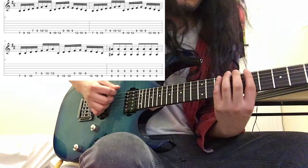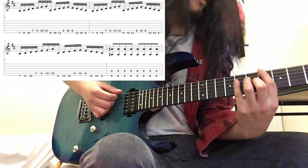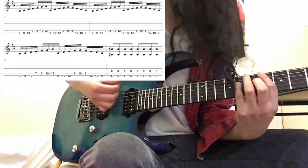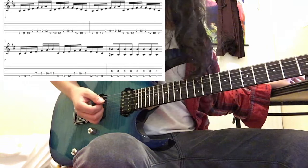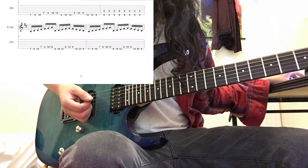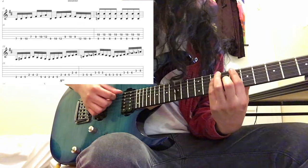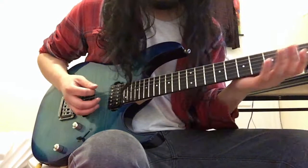And then he repeats that three times. After he does that three times, for three measures more, he hits the leading tone, which is the A sharp. And then he does it three more times. This time he hits C natural. That's it for that section, so let me review that one.